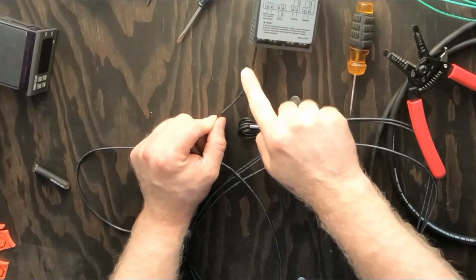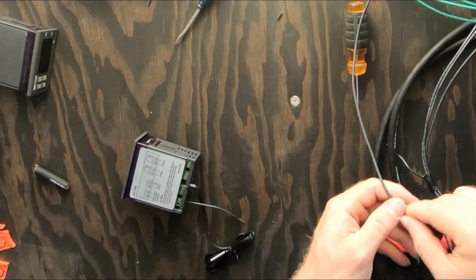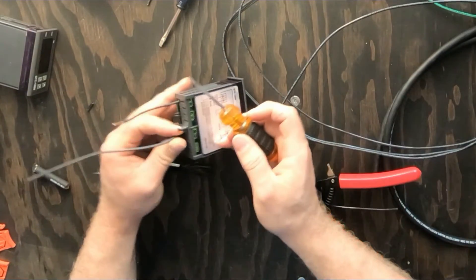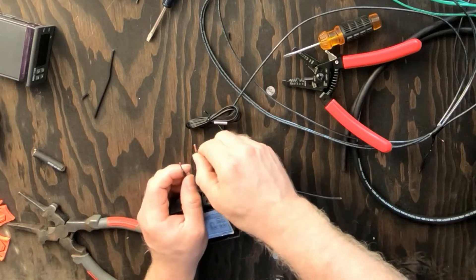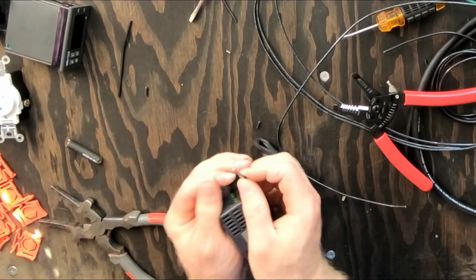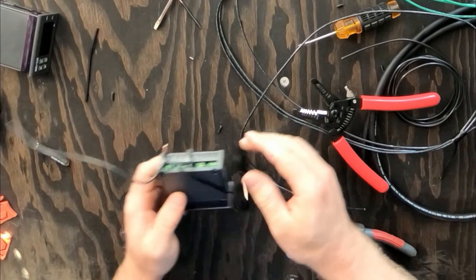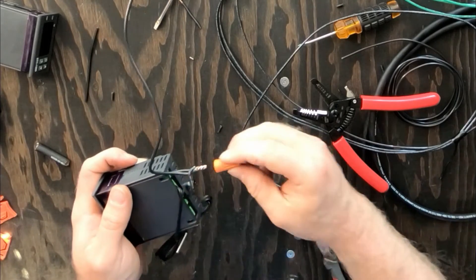We need to go ahead and connect that to this side — strip it back and cut ourselves a piece that's gonna go from here to here. Feed this into the power side and use a flat head to screw it down and tighten it up. Now we need to connect these two, then these three are gonna go together — hold the cable, twist them together, and we need a wire nut. We got our wire nut and all three connected.